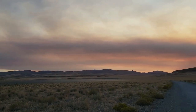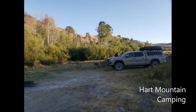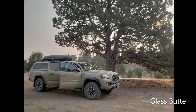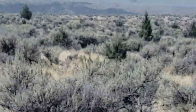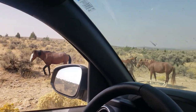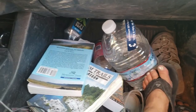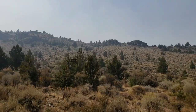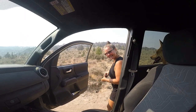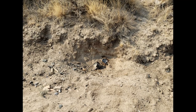We've been traveling all over Oregon and we're taking you to some beautiful places in upcoming videos. It's awesome what you see on the way. Does anybody else's truck look like this? Like a tourist, taking pictures of an obsidian pit on the roadside. Gotta love it.